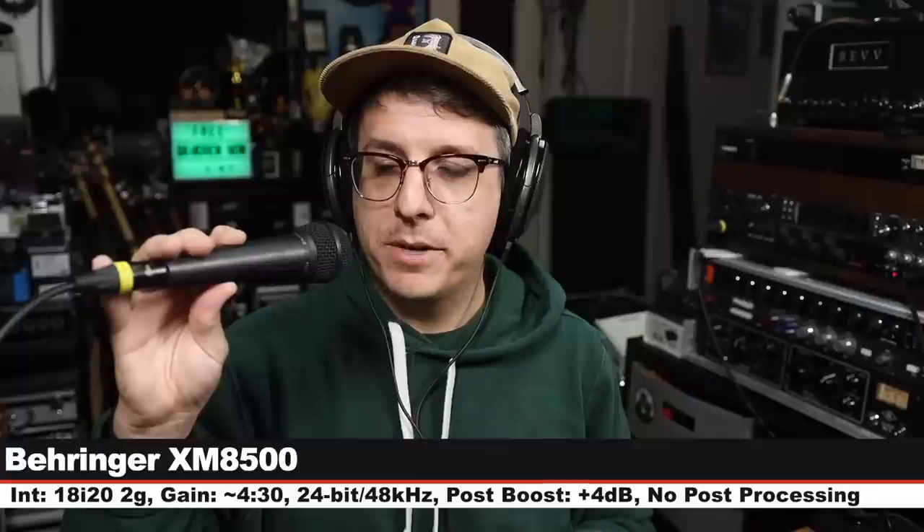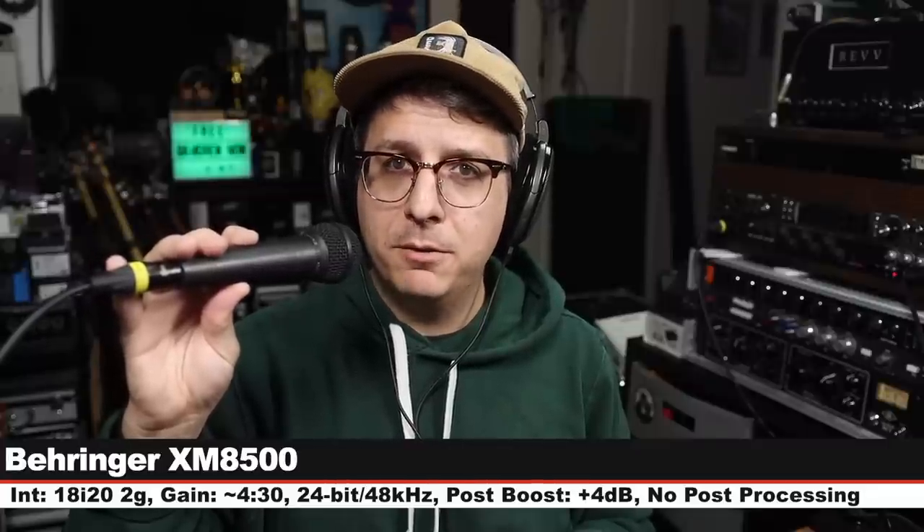Now we're going to do a quick spoken word comparison between the microphone we're reviewing and a bunch of other microphones on the market. We'll start on the Mojave MAD — 3 inches off, gain set at 430. First up, we are on the Behringer XM8500, which goes for about $25, 3 inches off, gain at 430. Back again on the MAD, nothing has changed — same distance, same gain setting.